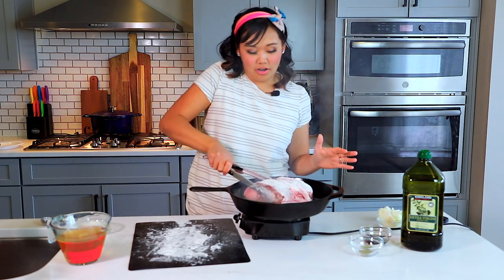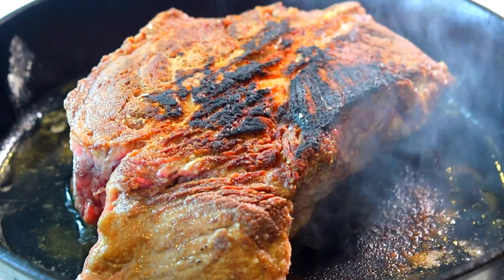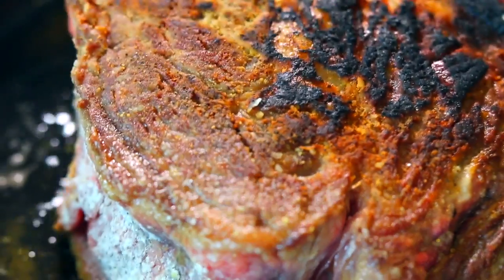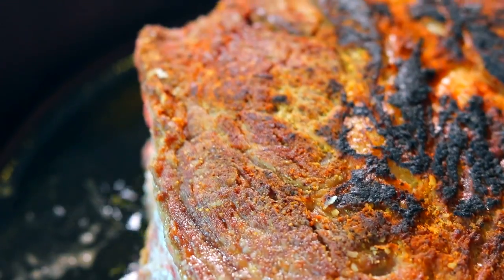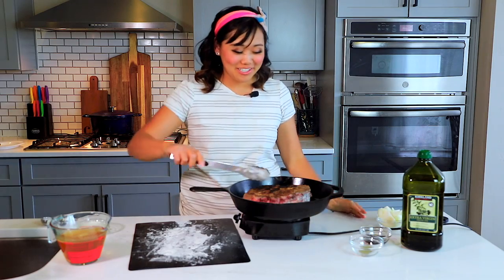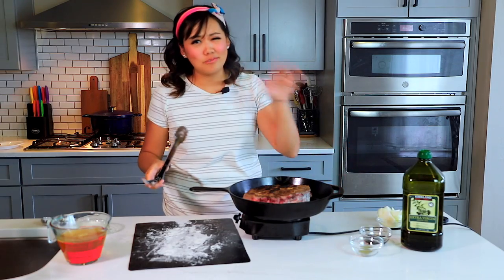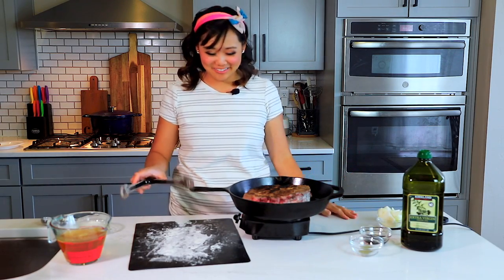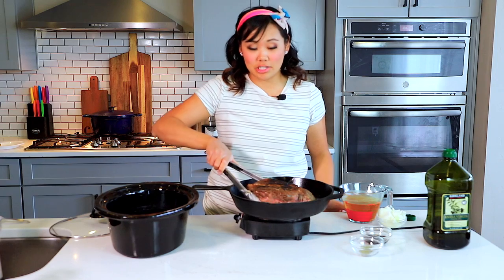Let's flip this over — you can tell it's got nice coloring. This looks beautiful. We want those nice brown bits all over and we want some of that fat to start rendering down. It smells so good. Don't worry about bits that look a little burnt — it will all melt away and be perfect when we eat it. Now that we have our meat seared, I'm just going to put it in our slow cooker and set it aside while we make the onion mixture.